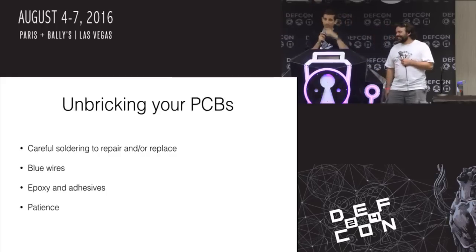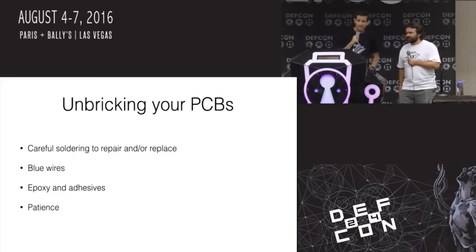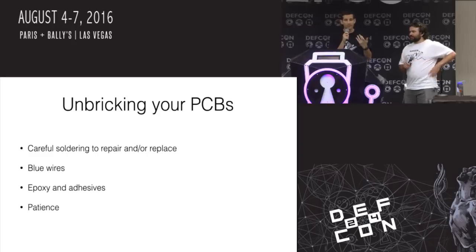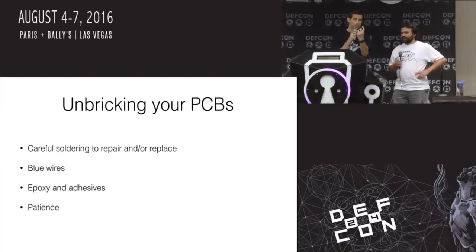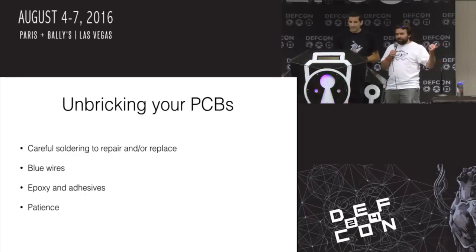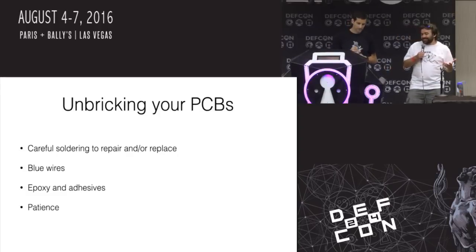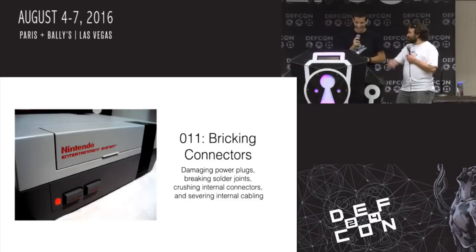Ways to unbrick your PCBs: be patient in the first place and don't crank the heat up to eleven on your soldering iron. Blue wires will actually work — the little wire-wrap wires you see on boards sometimes to fix prototypes. 30-gauge wire-wrap wire, magnet wire, or angel wire can fix broken traces. PCBs are actually kind of really resilient — they're just fiberglass and metal. Even a torn board: line those things up, put some glue down, solder it up well enough, and that board would probably still work, assuming it's not a multi-layer board.